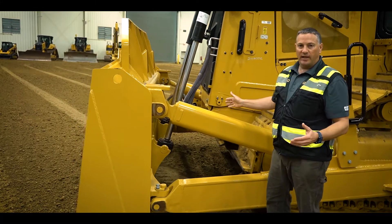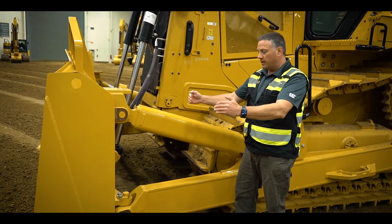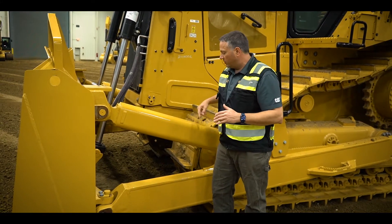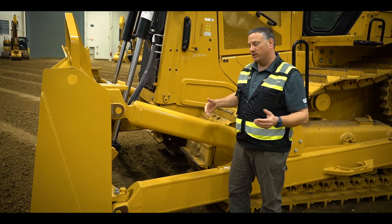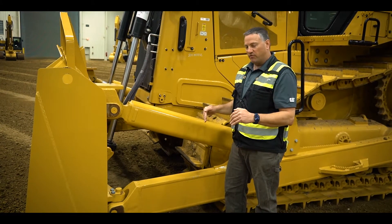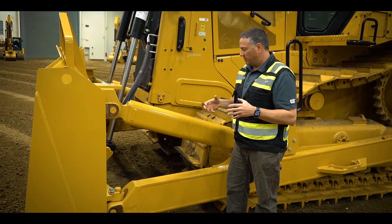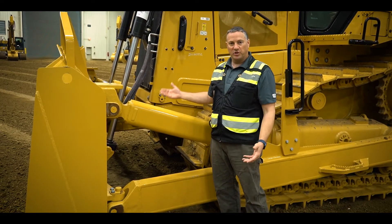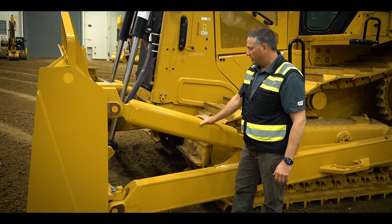What we like about a tag link blade, in terms of an SU or U blade, is that it gets the blade closer to the tractor. The tag link allows us to not need that L-shaped push arm that we have on the D6 and the old D7E, and it gets the blade a little closer to the tractor, which gives us a little more penetration force and better cutting ability in heavier types of soils. It also gives great visibility down to the back of the blade when doing spreading and grading type work, so you can see that material flow underneath the blade.